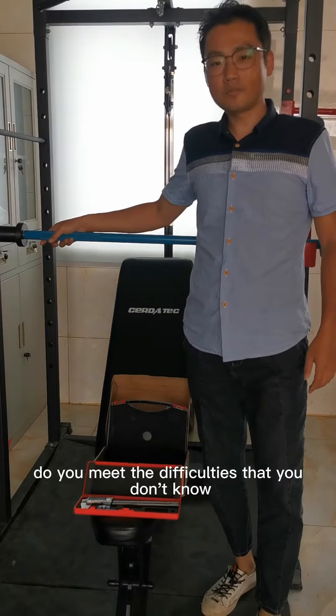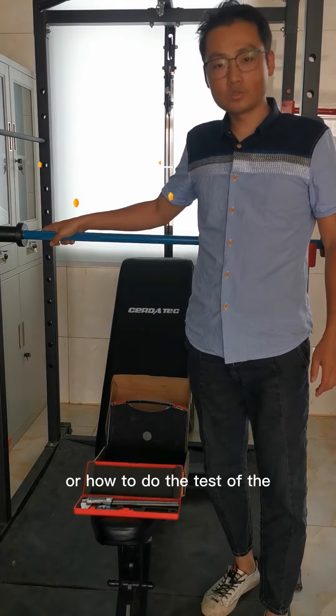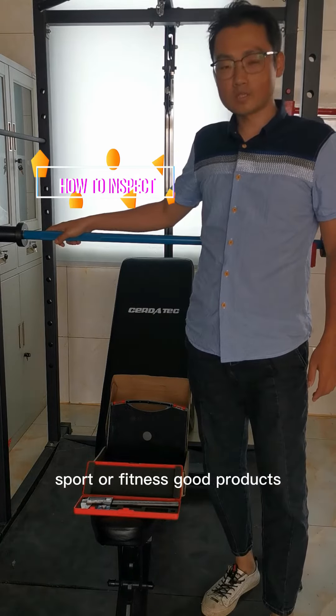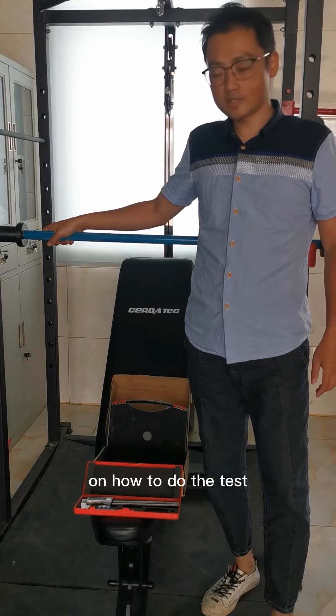Hello, my friends. Did you make a difference that you don't know how to inspect or how to do the test of the sports or fitness good products? Today, I will teach you how to do the inspect or how to do the test.